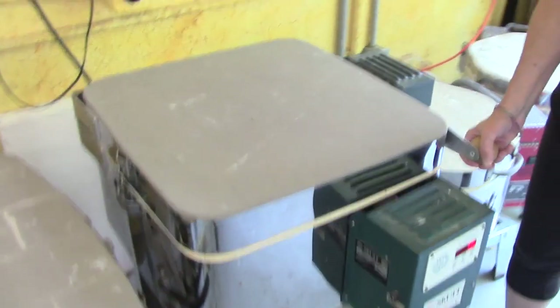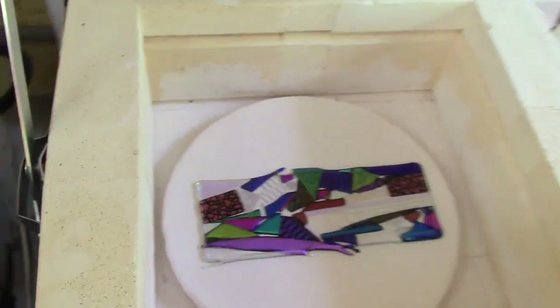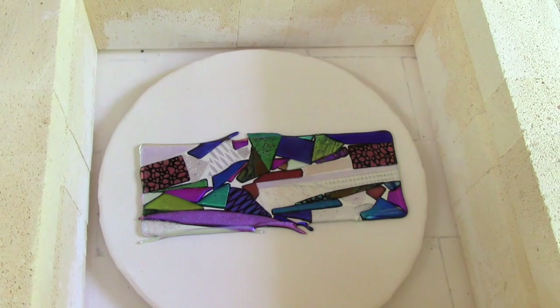Hi, I'm Lisa Vogt. Welcome back to my studio. In the last video I made a dichroic blank and we just had some fun out here in the studio being spontaneous. Let's open this kiln and see what we have. We're opening up our Skutt FireBox 14 and look at this cool piece!